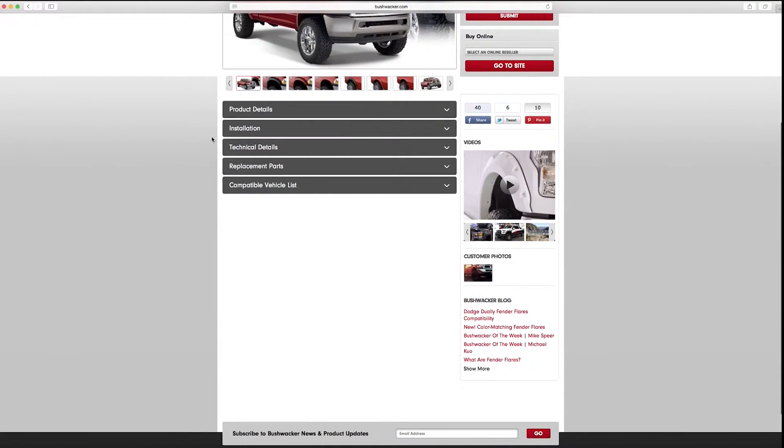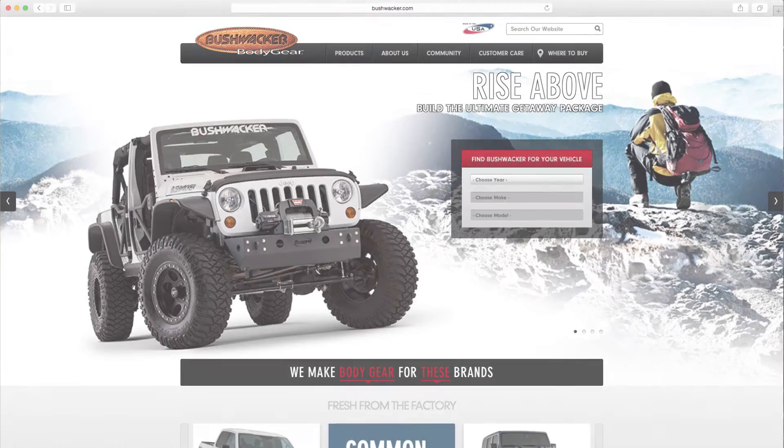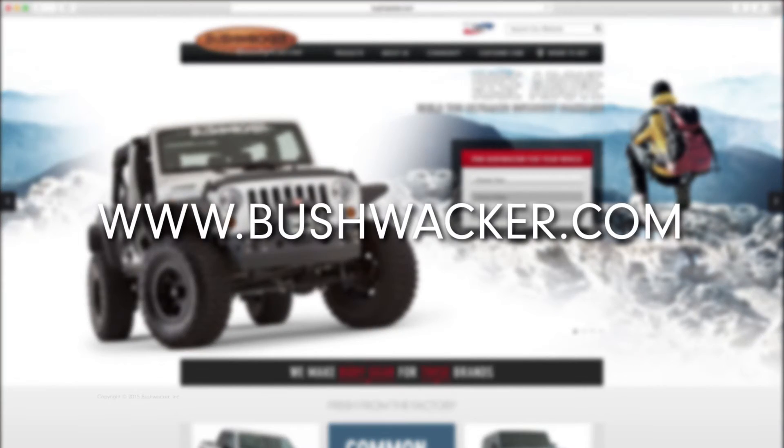This video installation is a general reference for installing Bushwacker pocket hardware. Please refer to the product's instruction guide, which can also be found at bushwacker.com, for complete installation details.